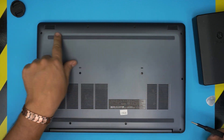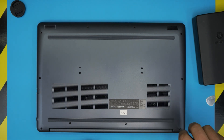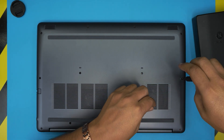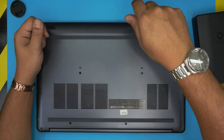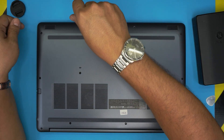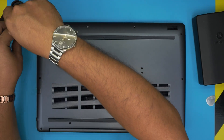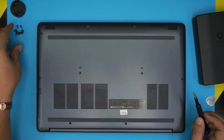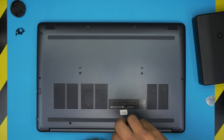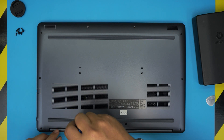We're going to start from one corner and remove all the screws, even the two in the middle, leaving the two back-middle C-lock ones for last. Once you unscrew those back two, you should hear two clicks — once you hear those clicks, just stop right there; that means the C-lock has released.